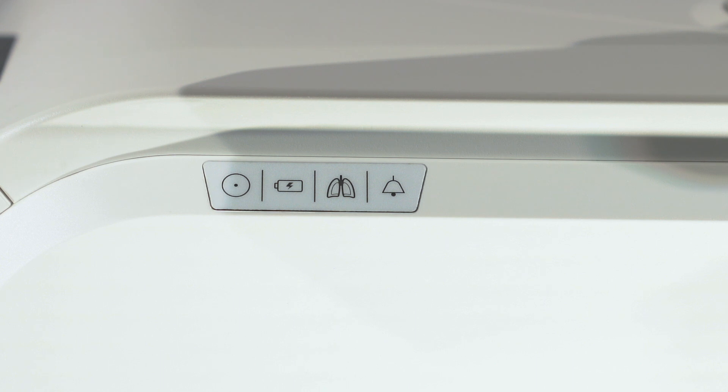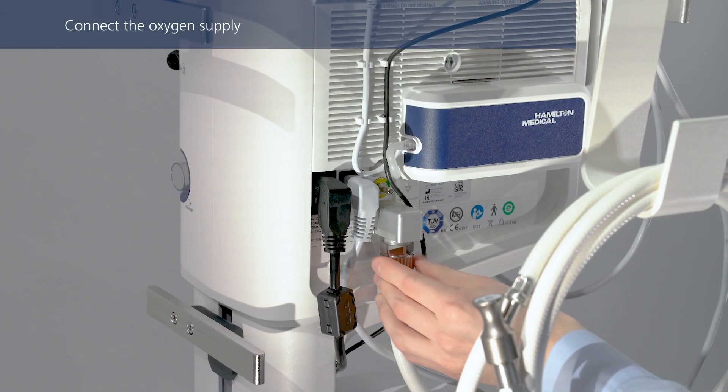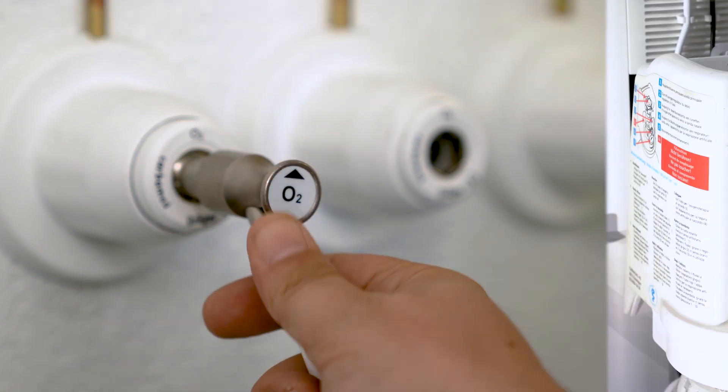Make sure the ventilator is connected to a power source prior to starting ventilation. If you haven't done so already, connect the oxygen hose to the ventilator, and then to the gas supply or a gas cylinder.